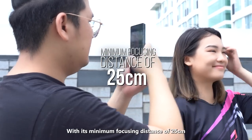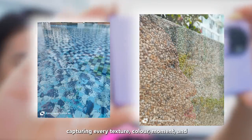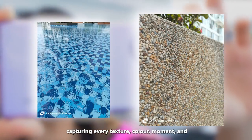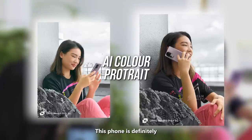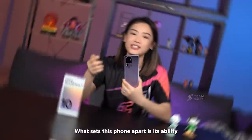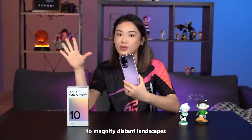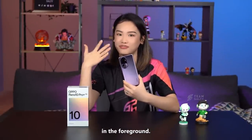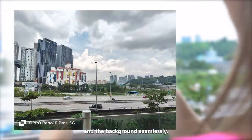With its minimum focusing distance of 25cm, you can explore the role of your subject, capturing every texture, colour, moment and expression with incredible precision. This phone is definitely a game-changing creative tool to capture stunning portraits that tell interesting stories. What sets this phone apart is its ability to magnify distant landscapes without compromising the subject in the foreground — this feature merges the subject and the background seamlessly.